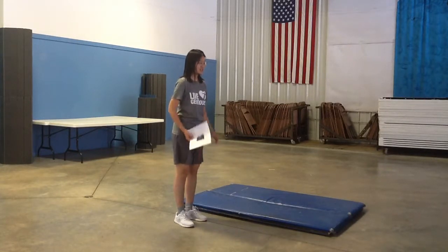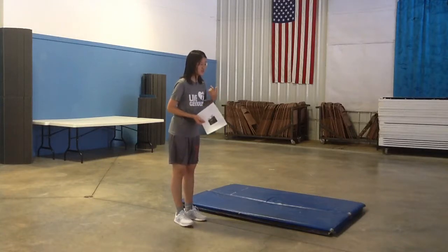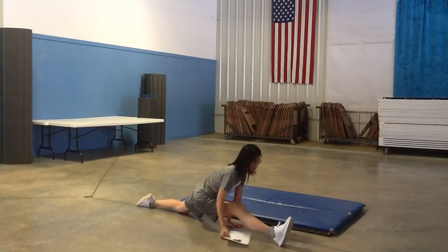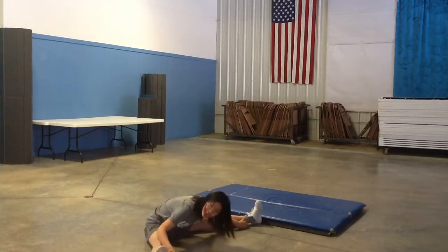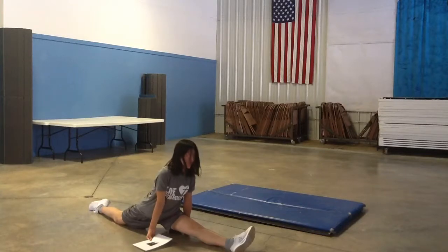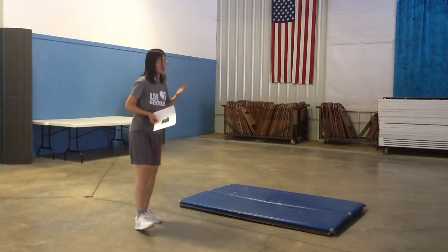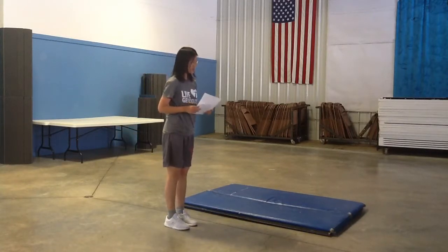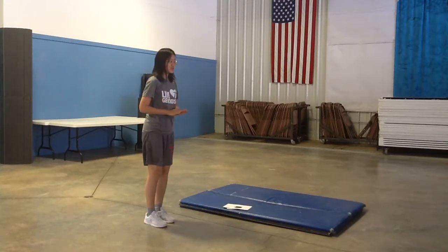So after that, I will stretch my legs and at least one minute on each side. This is to make sure that you can kick to the highest point. So when you finish warm-up, you're ready to do the actual kung fu.